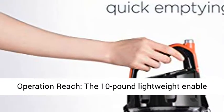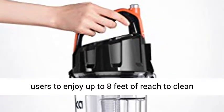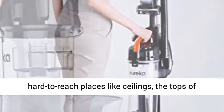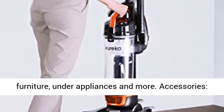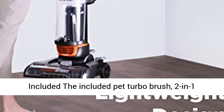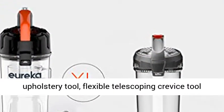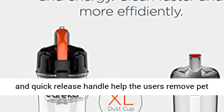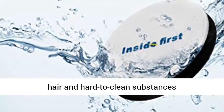Wide Operation Reach: the 10-pound lightweight design enables users to enjoy up to 8 feet of reach to clean hard-to-reach places like ceilings, the tops of furniture, under appliances and more. Accessories included: the Pet Turbo Brush, 2-in-1 Upholstery Tool, Flexible Telescoping Crevice Tool and Quick Release Handle help users remove pet hair and hard-to-clean substances easily.